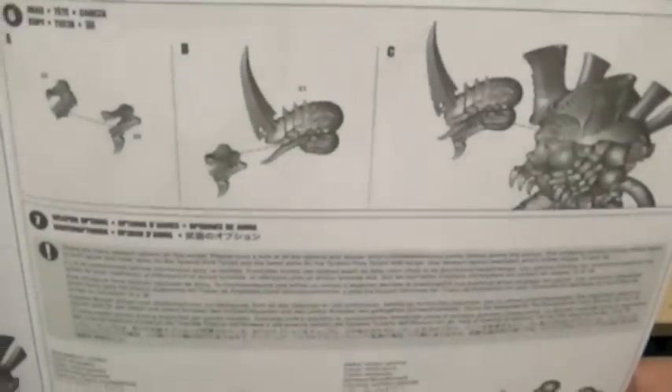That's about it for my second unboxing — the new Tyranid Hive Tyrant slash Swarmlord kit. I just have to make another decision about which one I'll build. Until next time, thank you very much for watching. Please like, comment, subscribe, and favorite this video, and I will talk to you soon. This is Jay saying happy painting, everyone!